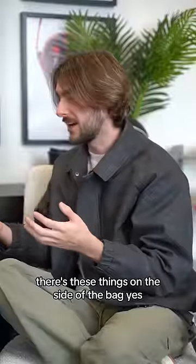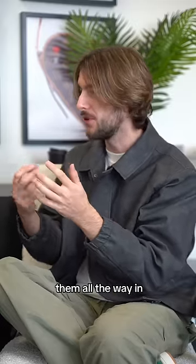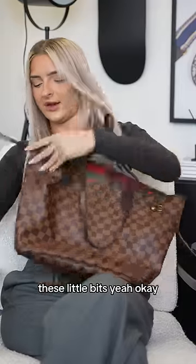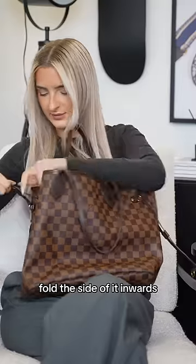There's these things on the side of the bag. I've seen them, but I have no clue what they're for. So what you do is you pull them all the way in — these little bits — and then fold the side of it inwards and do it the other way around.